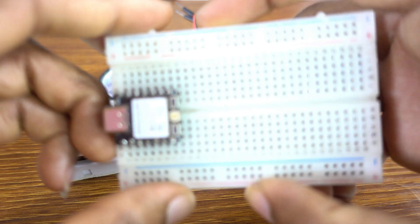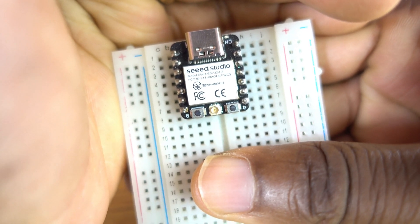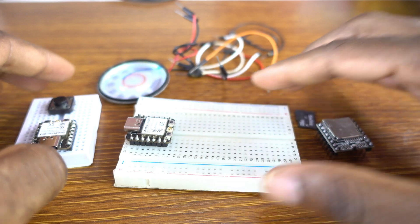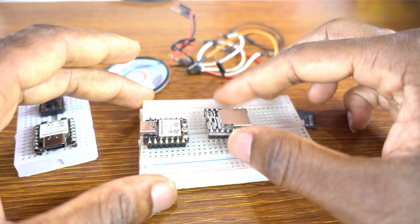We're going to be using two boards — two Xiao ESP32C3 boards. This is the receiver board. And I'm going to connect this module, the DF Player Mini, to the receiver board.